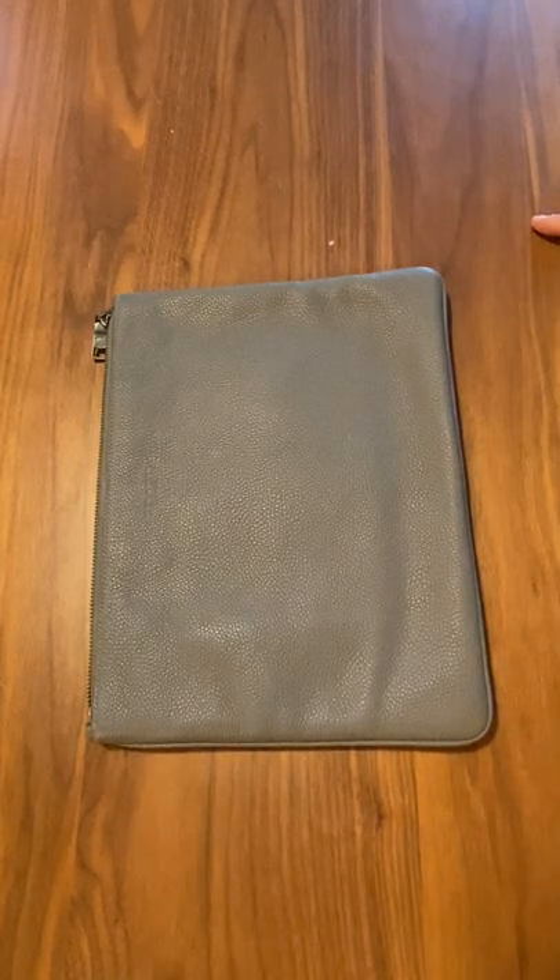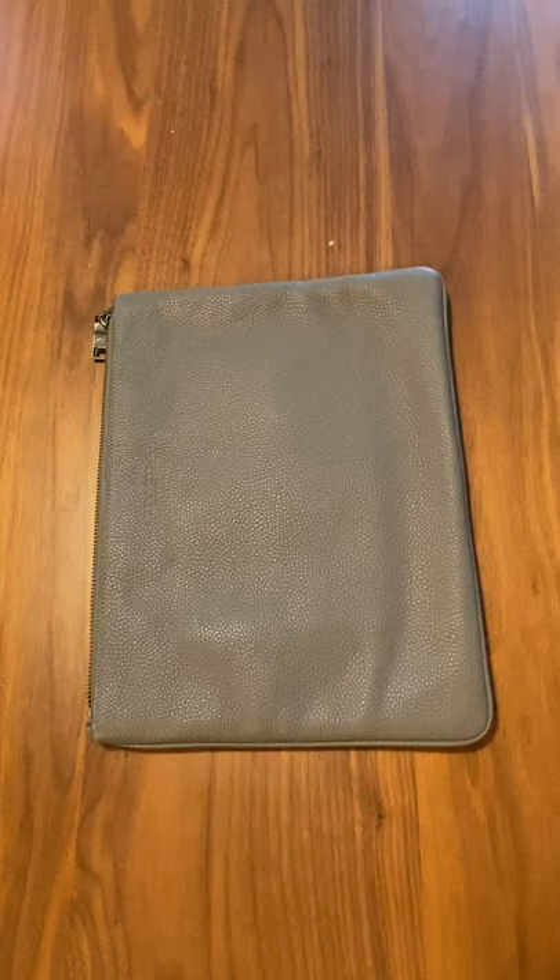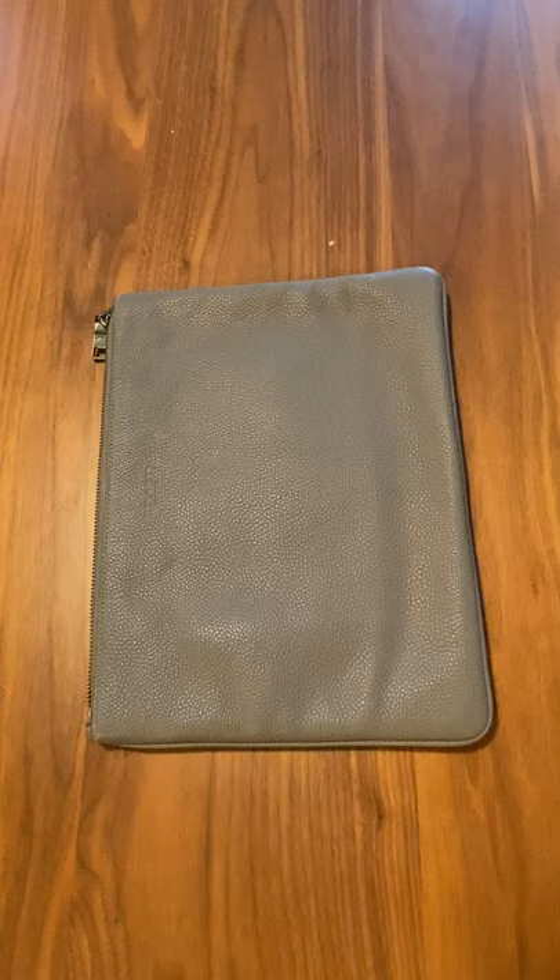Hello everyone! Welcome to my channel. In today's video we have the Coach Large Multifunctional Pouch and the style number is 27564.